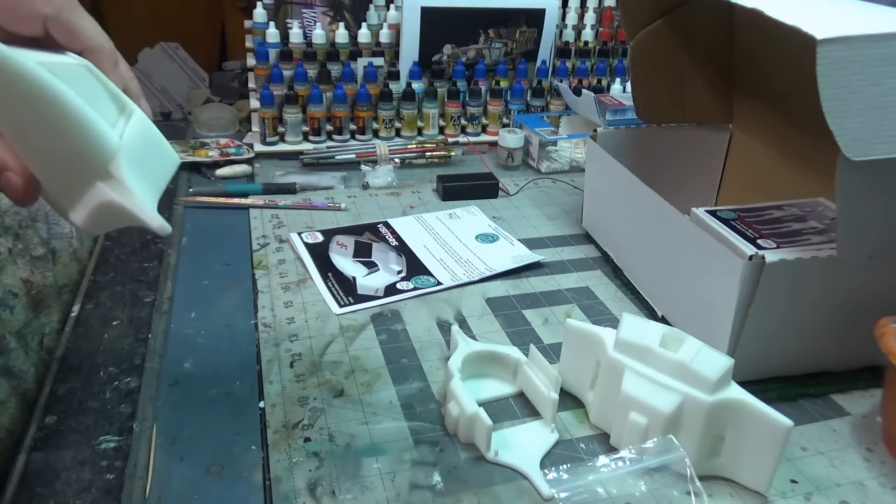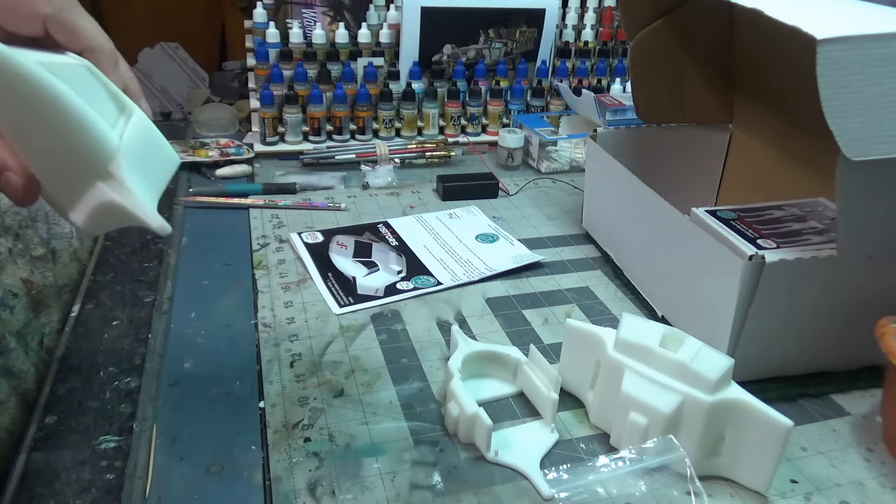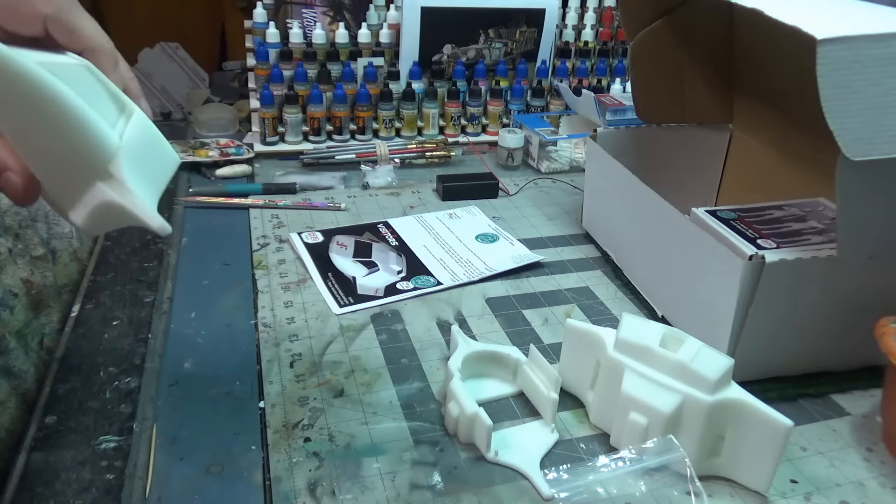I've got my masks done. As usual, it took three-ish iterations — it usually does. I start with a pretty close estimate, and then I tweak. Sometimes I over-tweak, and then I have to pull it back a little bit. But I've got three rounds of templates, and the third is usually the charm.